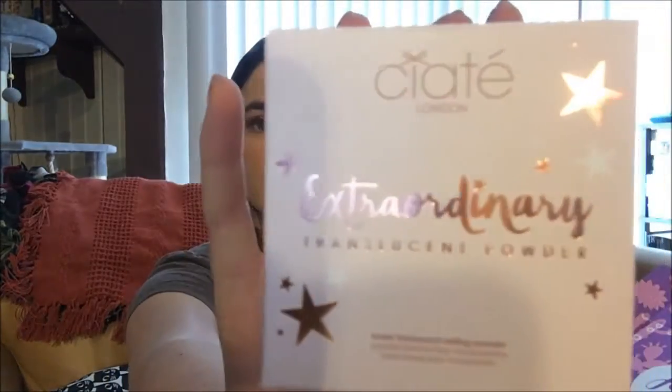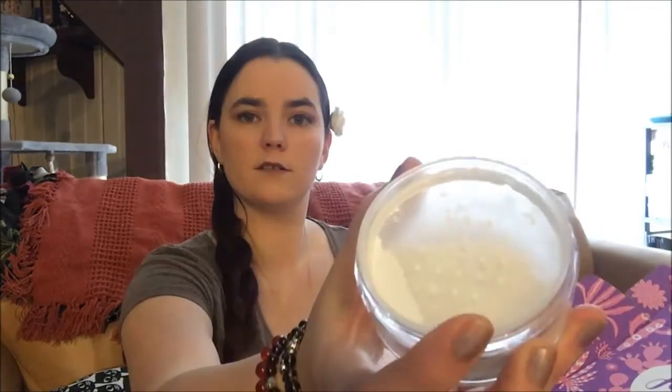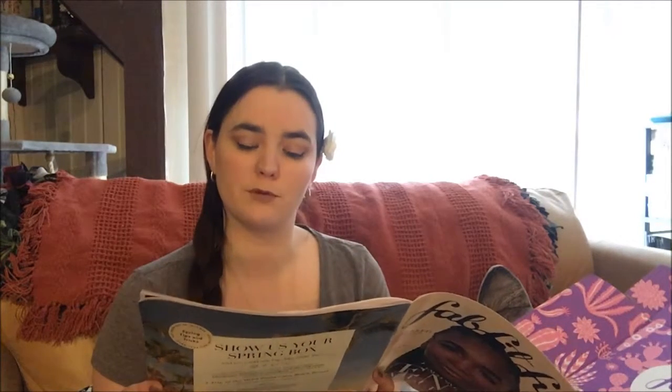Next is By Siate — I may be pronouncing that wrong — extraordinary translucent powder. It has a mirrored finish on the top, kind of a small container. The secret to flawless makeup: use this lightweight finely milled powder as the last step in your makeup routine for a crease-free, soft-focus finish. That's supposed to be 22 dollars.